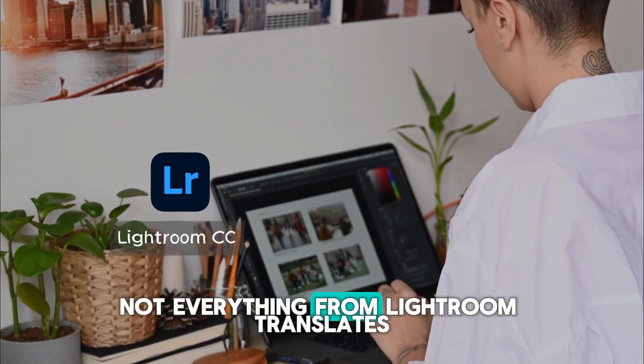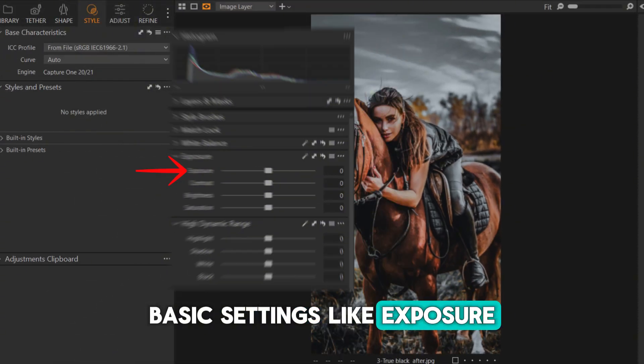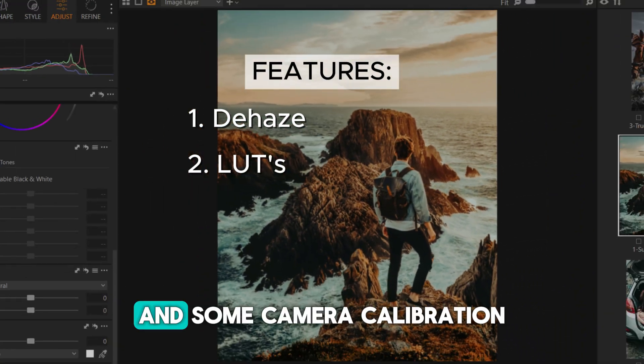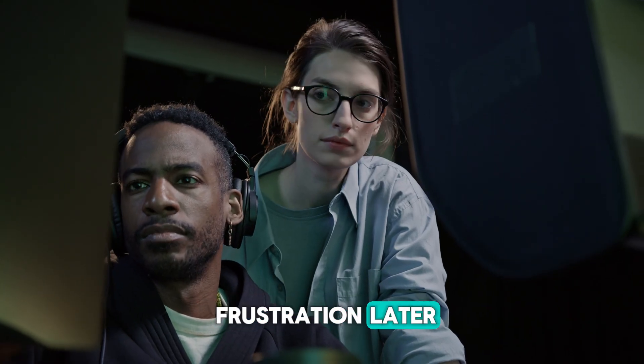Not everything from Lightroom translates perfectly to Capture One. Basic settings like exposure, contrast, and curves work well. But features like dehaze, LUTs, and some camera calibration settings don't transfer. Knowing this up front can save you some frustration later.